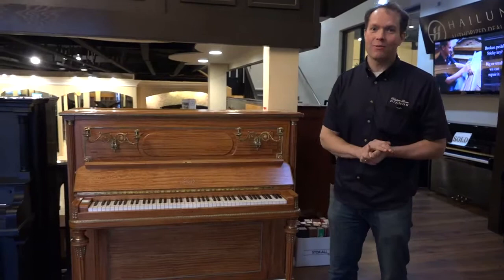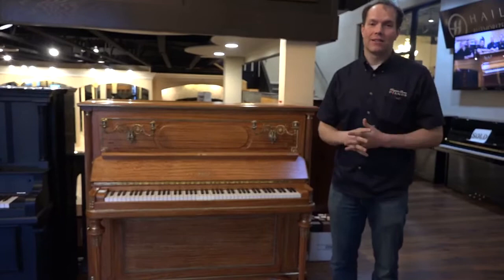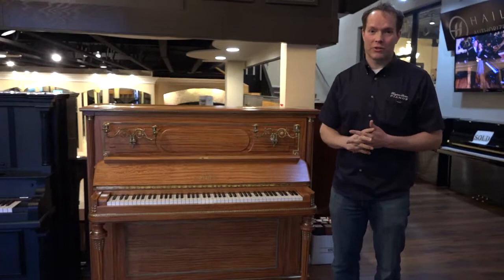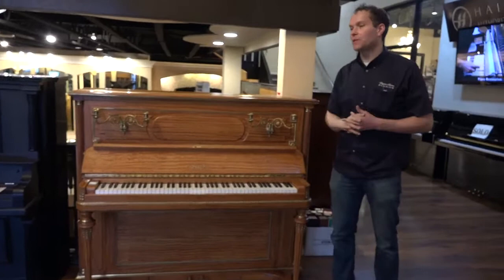Hi, I'm Brigham Larson with Brigham Larson Pianos, and just today we have finished this beautiful 1909 Erard piano — literally today. We've had this piano for about a year and a half, maybe going on two years, and it just was completed today and it turned out incredible. Complete restoration on this gorgeous, gorgeous piano. I am so excited about this.